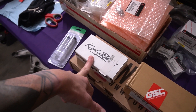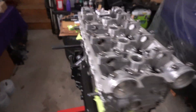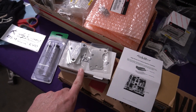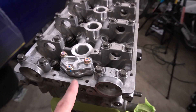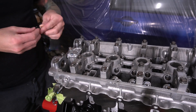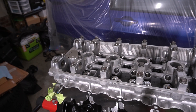I believe it's a simple little thing. Where we are in the reassembly process, we can put on the lifters, so we'll do that first. Everything goes down to eight foot pounds - this plate goes on first, then that, and we just remove this little guy right here. The instructions said no sealant is required, so we're just taking off the stock one, lining up that little plate, putting on the top piece, and locking it down.